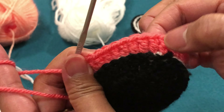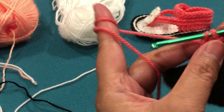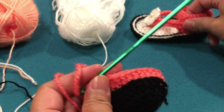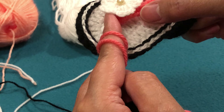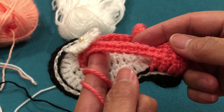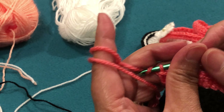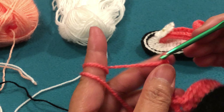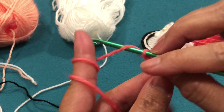Counting: 2, 4, 6, 8, 10, 12, 14, 16, 18, 20 — and then 1 through 10 on the other side. After the 20, we make a chain: chain 2, 3, 4, 5, 6, 7, 8, 9, 10. So that is 10 chains.